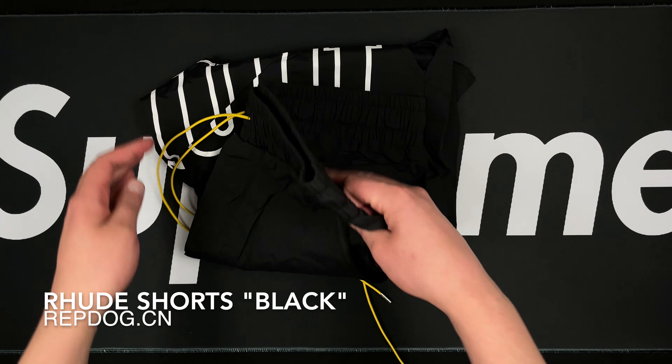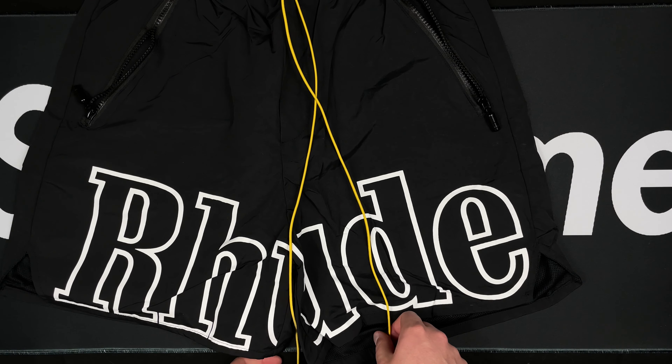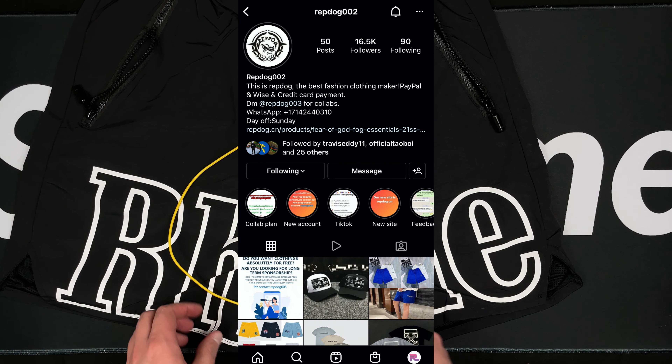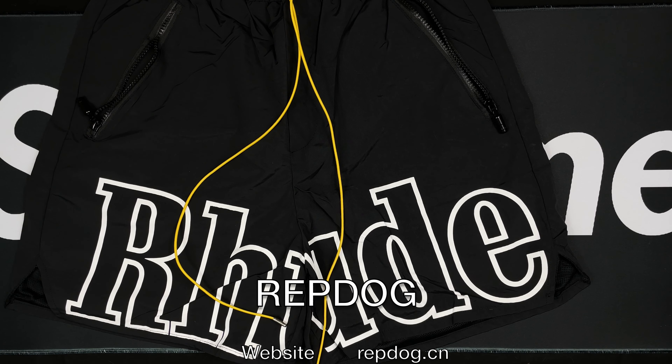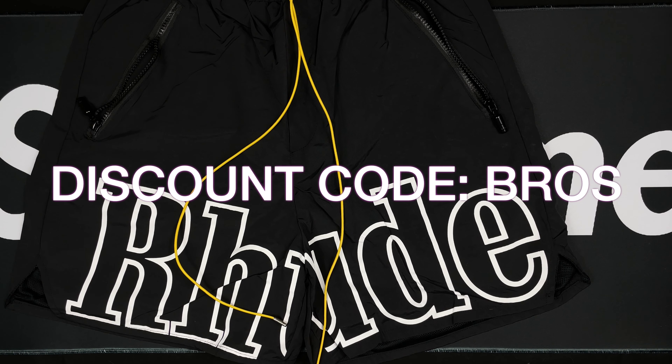What up Brett fam, just Blaze here. Today we're going to be taking a look at a clothing item — the Same Black Rude Shorts. It is summertime, weather's getting hot, how to cop some shorts. These are from Rep Dog; I've reviewed a bunch of other things from them. I'll put all their information on screen, be sure to check them out, and use the code on screen to save some money.